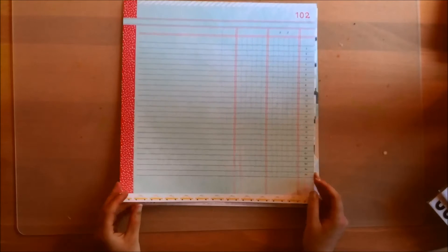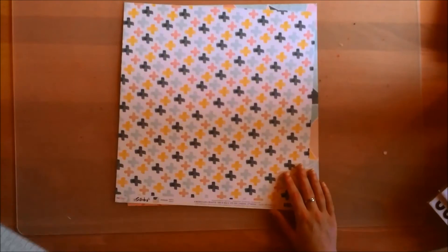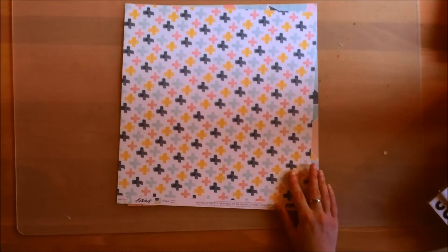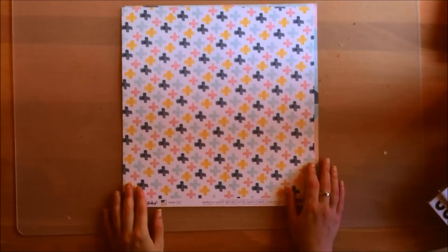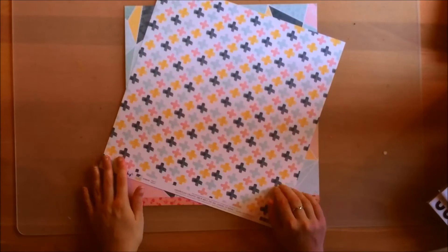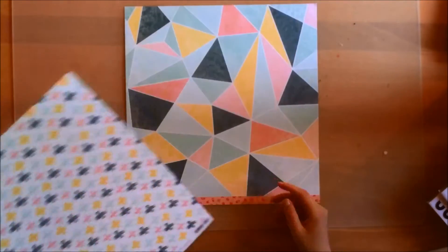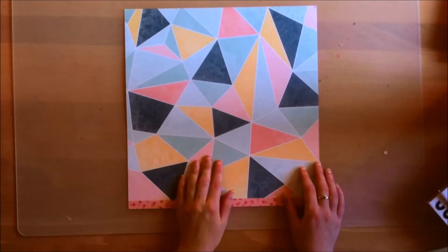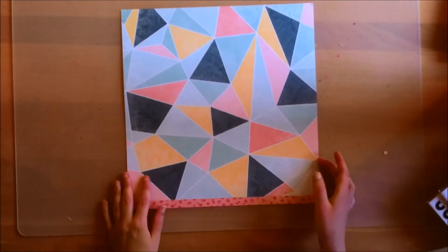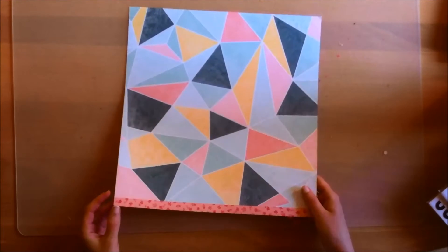It's a bit different, and then there's a branding strip with the taxis. The last paper is called Metro, again from the Dear Lizzie Saturday collection. It's a bunch of plus signs in colors that match the collection — a very pretty and useful pattern. The back side has abstract triangle shapes, similar to papers in previous kits, and I do really like that type of design. There's a branding strip again with a different pattern.